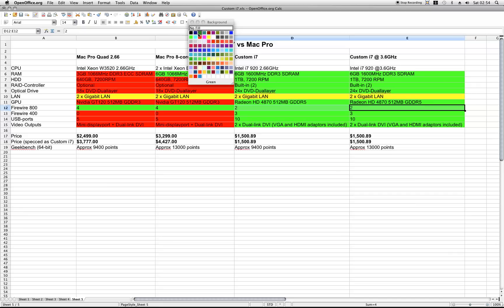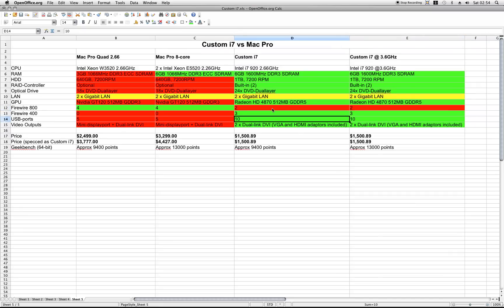FireWire 800 ports — oops, I did a mistake here, should be red. Actually my rig only has 2; the Mac Pro has 4. FireWire 400: the Mac Pro Quad and 8-core have 0 — probably doesn't need it — mine has 3. So the total number of FireWire ports is 5 versus 4, so it's pretty damn close. USB ports: 5 on the Mac Pros, 10 on the motherboard and casing I selected — twice as much. And video outputs: the GT 120 and I think the 4870 you get in the Mac Pro has 1 mini DisplayPort and 1 dual-link DVI, but the 4870 I chose has 2 dual-link DVIs and includes adapters for VGA and HDMI.